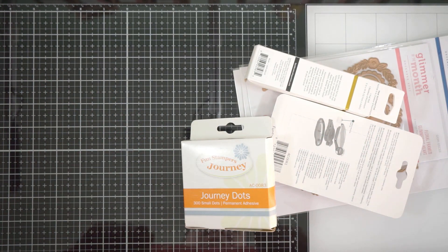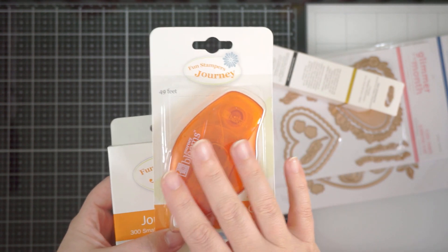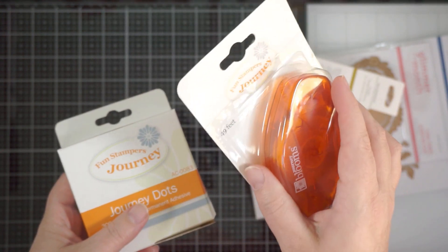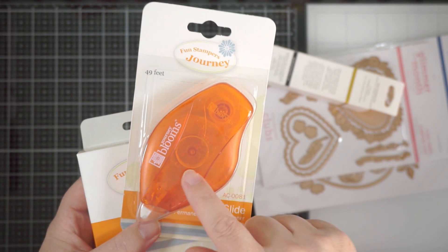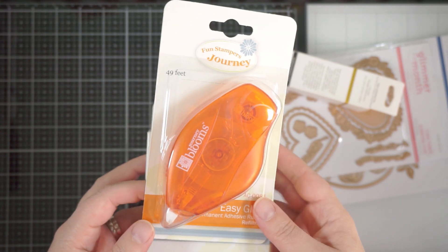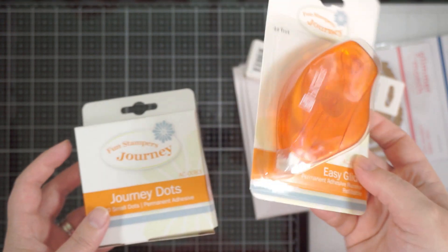The freebies I got were from Fun Stampers Journey, which focuses more on cardstock and accessories. This one is the Easy Glide Permanent Adhesive — it's a refillable adhesive tape runner, and I'm excited about that. I've never used it before, but if I can get hold of the refills, that's going to solve some adhesive problems I've been having recently. It feels quite heavy — there's 49 feet in there.